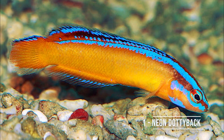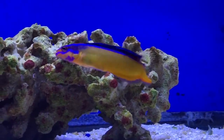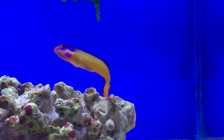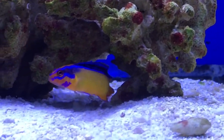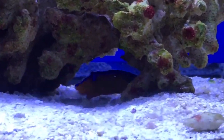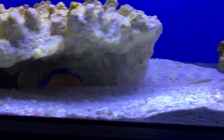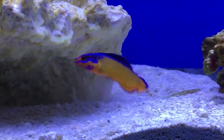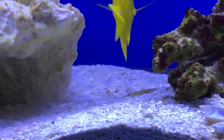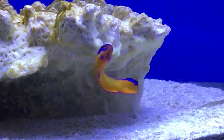Number one — I have the neon dottyback. These guys are, I think, the most underrated fish in the entire aquarium trade. They are extremely easy to take care of. From my own experience they have this brilliant color to them — an orangish yellow with a blue stripe on top. It's one of my favorite fish to watch. Some of them will prefer carnivorous foods such as blood worms or mysis shrimp, but that's not every case.